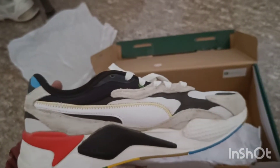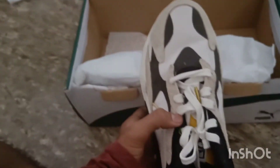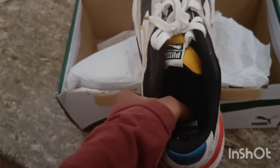Look at this. These are Puma shoes. I don't know what's written inside. The sole is pretty good.